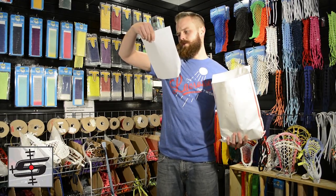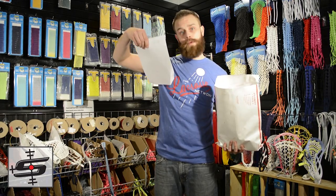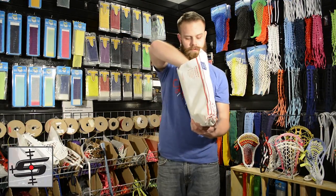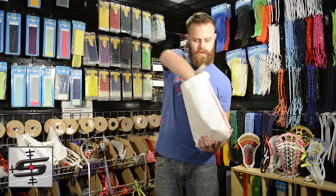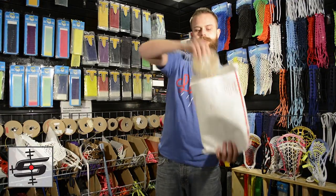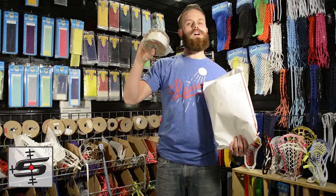We've got a supply order here for Liam Harnd — I butchered her last name — and you live in Washington. Got a piece of String King shooting string bundle and a hundred yards of sidewall.